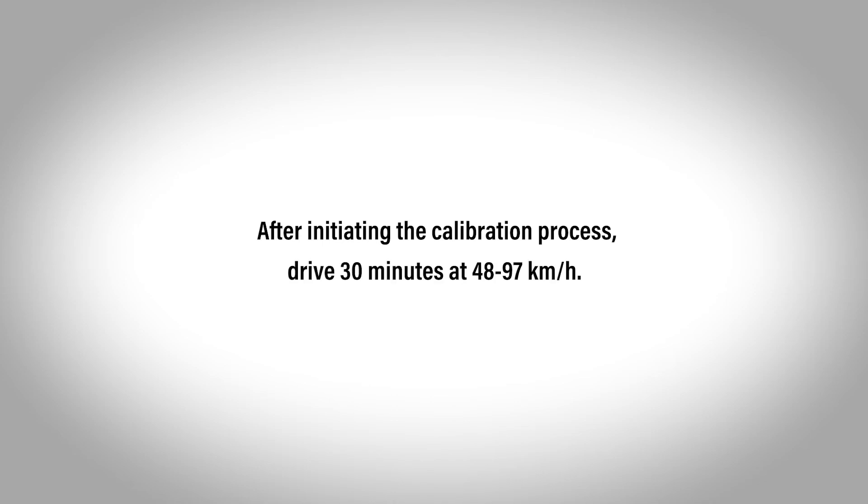Note that after initiating the calibration process, it will take about 30 minutes of cumulative driving at speeds between 48 and 97 km per hour to be completed. During that time, the TPMS icon may come on briefly.